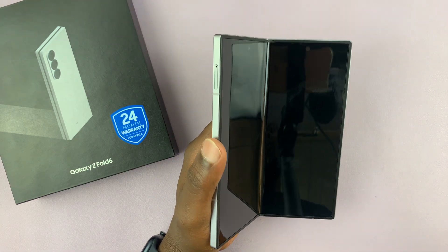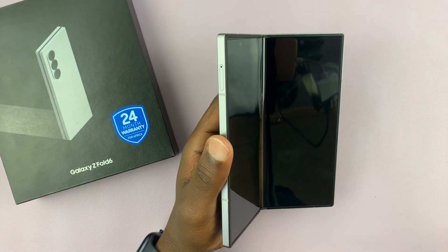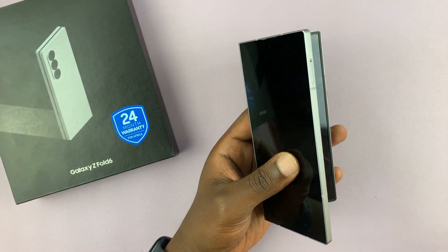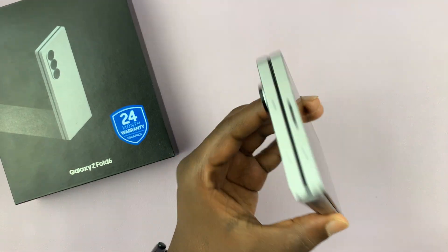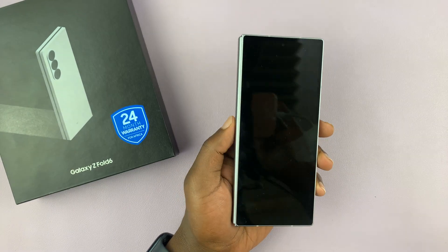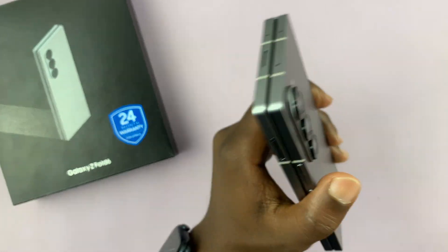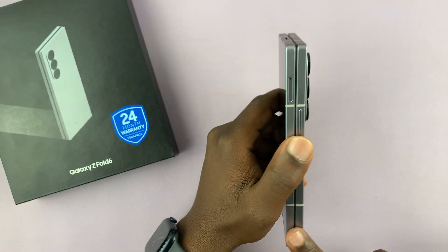So I have the brand new Samsung Galaxy Z Fold 6 and I'll be showing you the initial setup process for beginners. This is purely for people who are new to the Fold 6 or even new to Samsung, and I'll be showing you the step-by-step process of turning this phone on for the first time and setting it up.